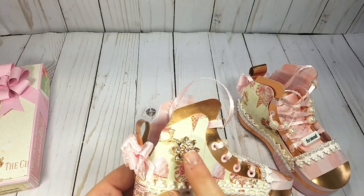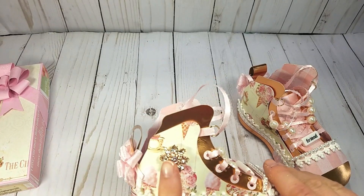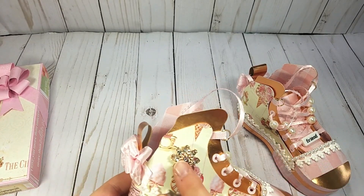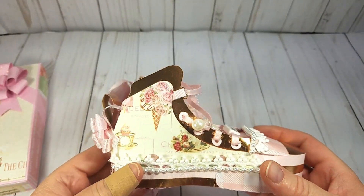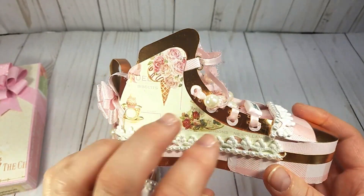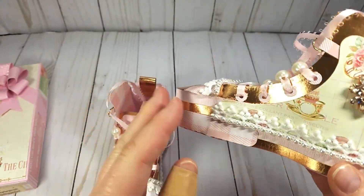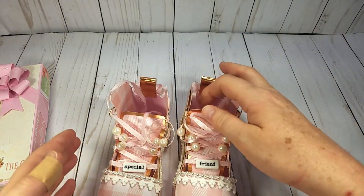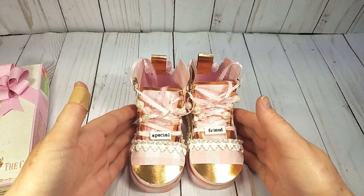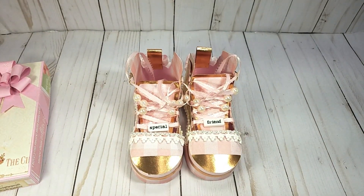I made this for a special friend I had in mind. I used this bling from my stash — it was actually part of a jewelry set that had been on clearance from Walmart, and I just cut it apart to make little bling pieces. I'll show you the other one, which is decorated the same way — and there's the back. I love how those came out, and I'd love to hear your comments. Thanks for watching!